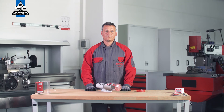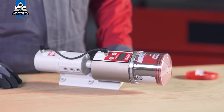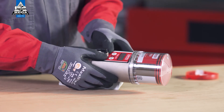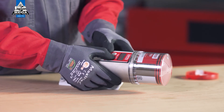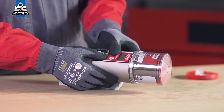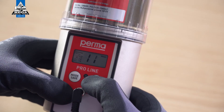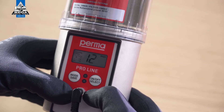You can then set the pause time for this outlet. The perma proline lubrication system is battery operated, so the time specification represents real days. Select the number of days: change the first digit using the on/off select button and confirm the selection by pressing the mode save button. Then change the second digit and confirm it by pressing and holding the mode save button.